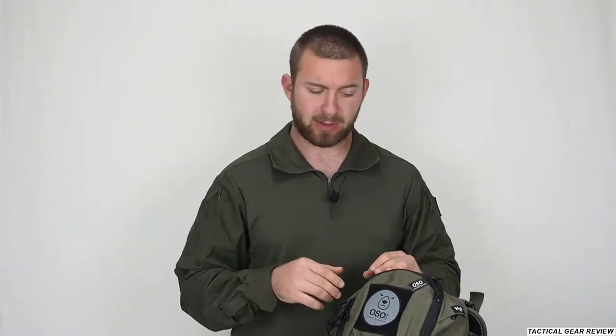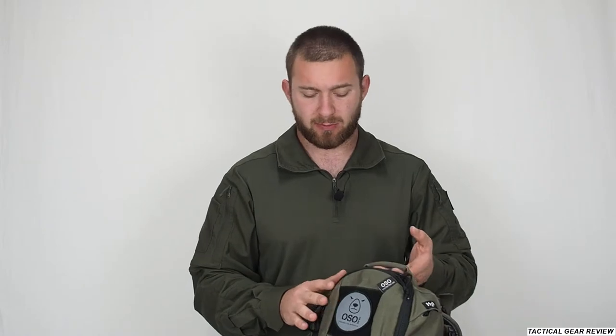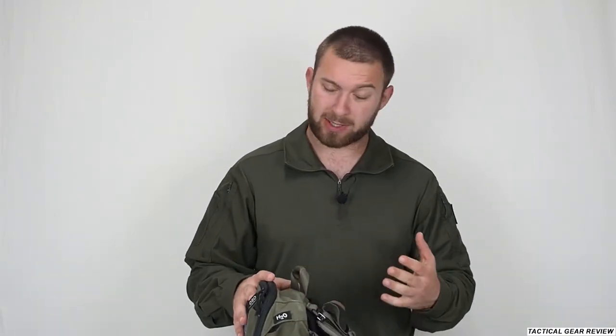Hello guys and welcome to the Tactical Gear Review channel. Today we have a review of the Osogear Nanook backpack. Osogear is an Israeli company which provides gear to the IDF and the police in Israel. This backpack is very interesting because it's used for the military but can be used as a civilian too. In the IDF they use it as a vest backpack, but you can adjust it for a one-day bag out with friends or for one night away from your military base.